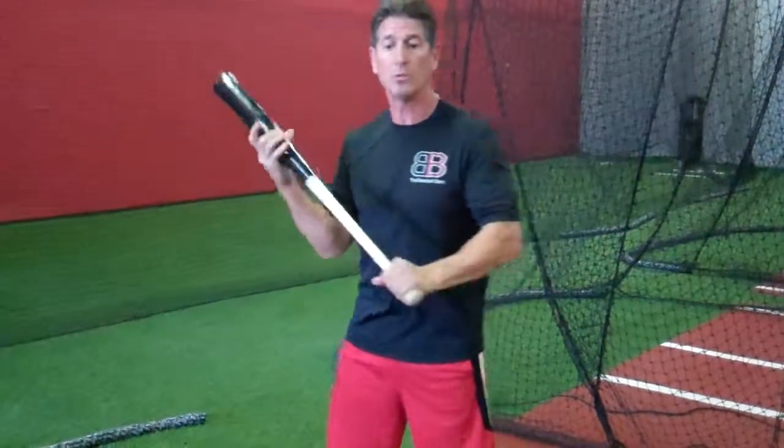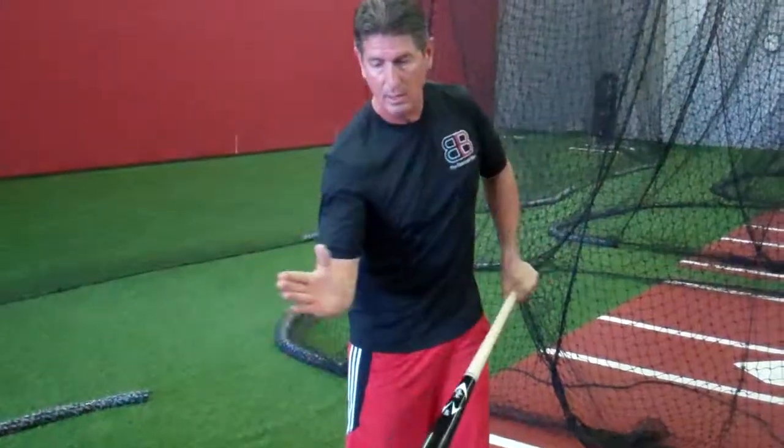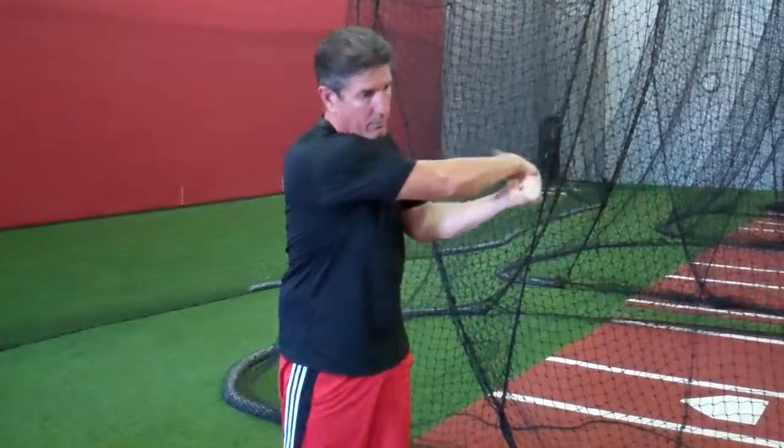So let's combine the two. Yes, it's keeping the hands to the inside part of the baseball, but it's also keeping the bat hit as far to the inside part of the baseball as possible. Obviously we can't hit the inside part of the baseball — it is impossible. We're aiming for the middle part of the baseball on the backside, but what we don't want to do is get out here and swing the bat around this way and travel through.